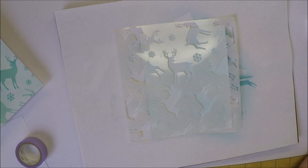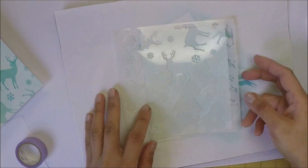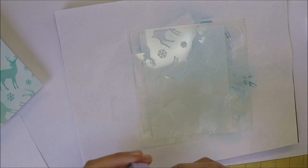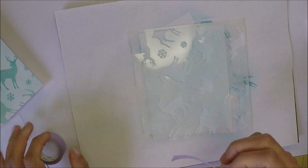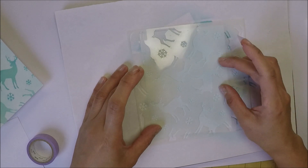I taped down my panel on my surface with a little bit of washi tape, and then I will also tape down my stencil on top of my panel with more washi tape. The stencil I'm using is Gina K Designs Dear Stencil.